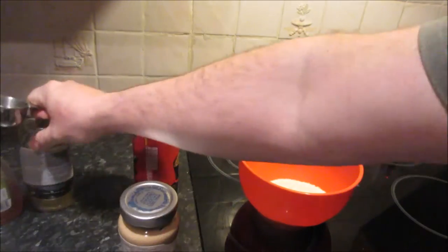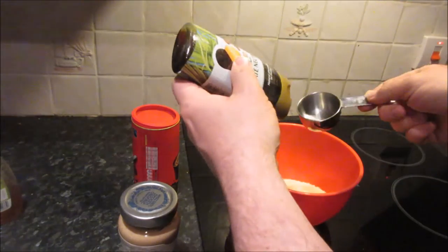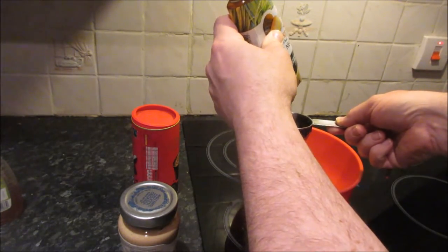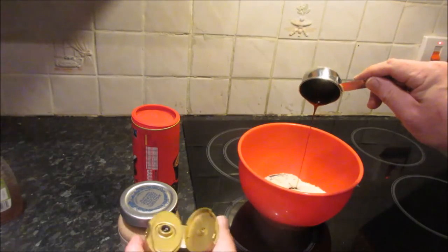For the date nectar we need a half part. After this we're going to add in the peanut butter. I tend to find the peanut butter will stick everywhere, so rather than use the cup that you're measuring everything in, I just use a large tablespoon.